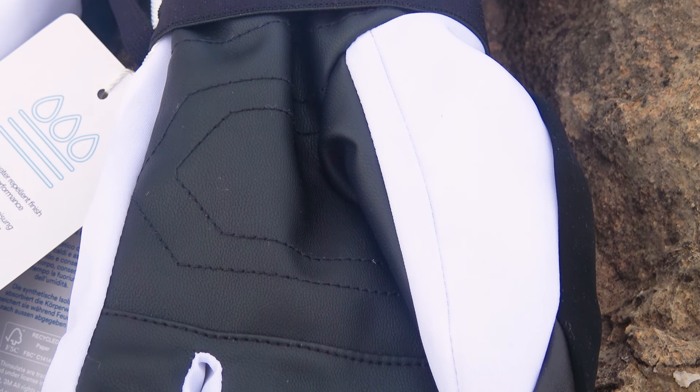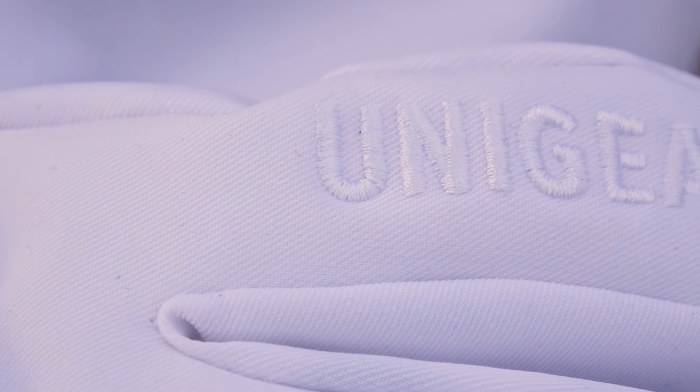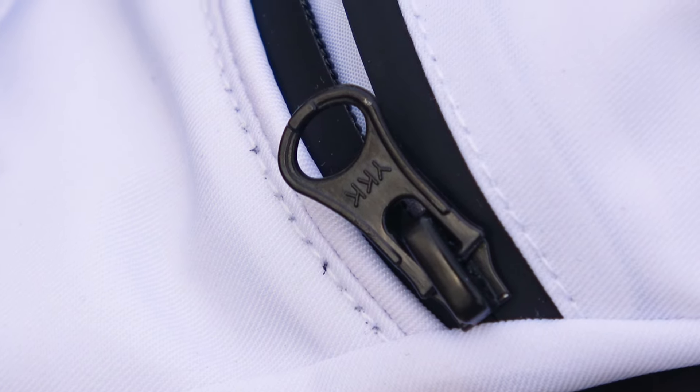The gloves come in plastic packaging with branded tags indicating their insulation and resistance to moisture and direct water exposure. This is crucial for skiing, especially if you are a beginner and often find yourself in contact with snow. The excellent water protection ensures that your hands stay dry during the ride.